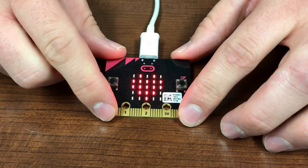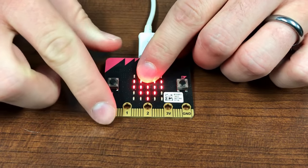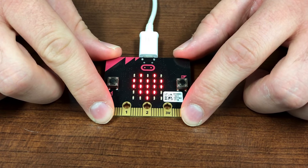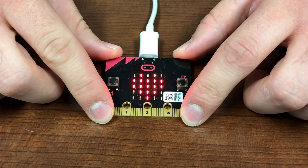There are also pins on the bottom which allow you to program electrical components. For example, you could use them to make sound or music. Other neat features include a light sensor, temperature sensor, and accelerometer, which is used to sense movement in the microbit.